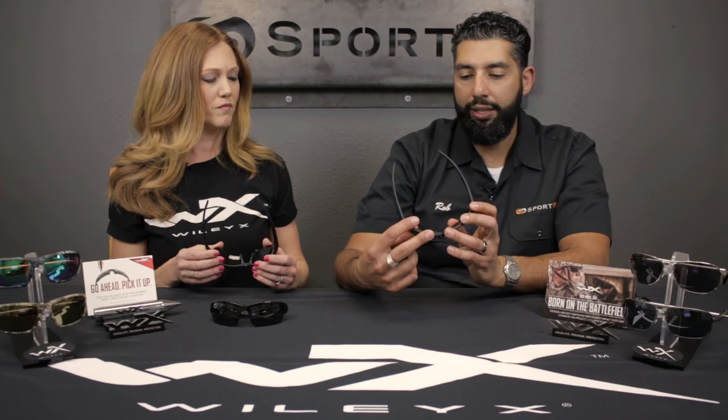They're 100% ANSI rated. You can even get them in prescription at SportRx with ANSI rated safety lenses. So even with RX, the lenses will be stamped safety, which is pretty amazing.